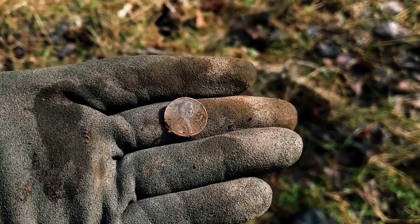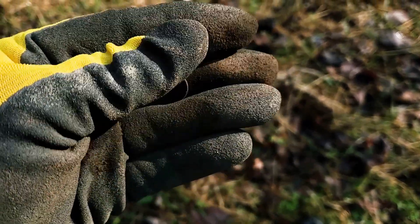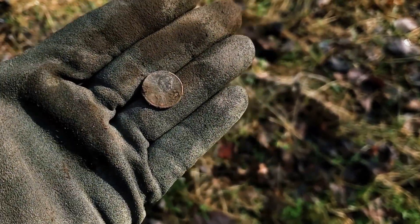Well, this is the first coin we found. Just a zinc penny, about an inch down in the ground. Let's see what else we can find.